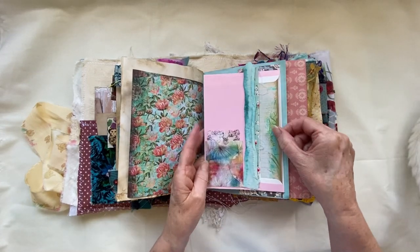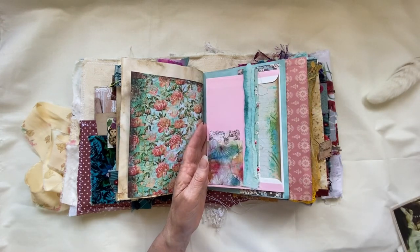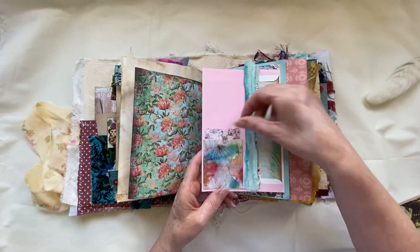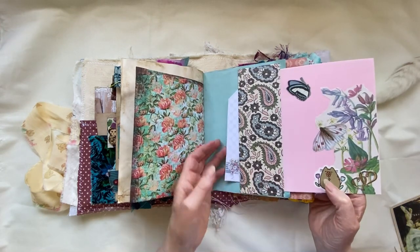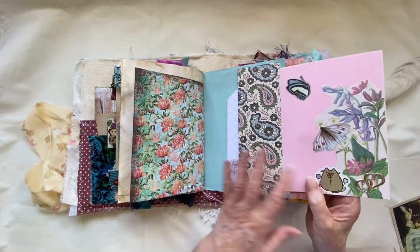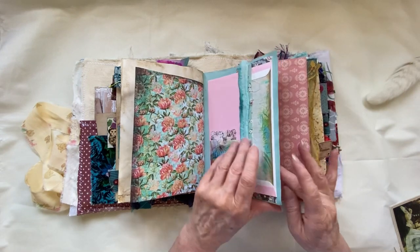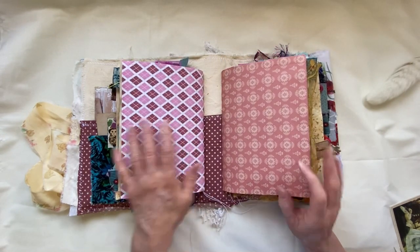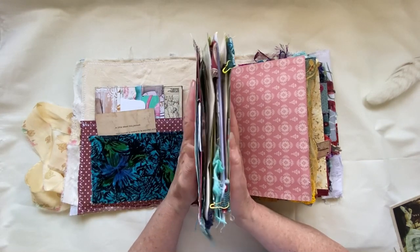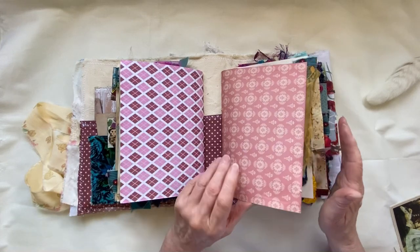Envelope tuck with some gorgeous writing paper in the back there for notes. Snowbell's settling down - that's good. A little tuck spot and it just opens up. A little tag inside and just a bit of collage, just decorating the envelopes. That's the first signature. As you can see, each signature could be a journal in itself, but I've made three of those.